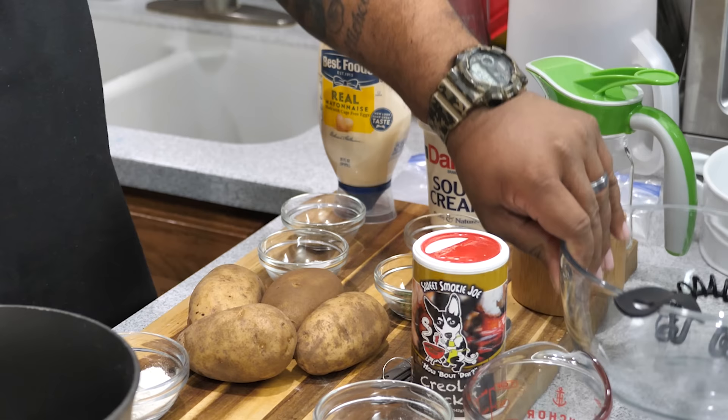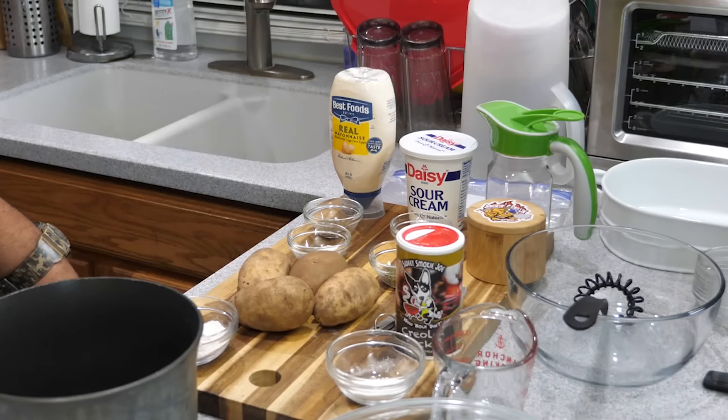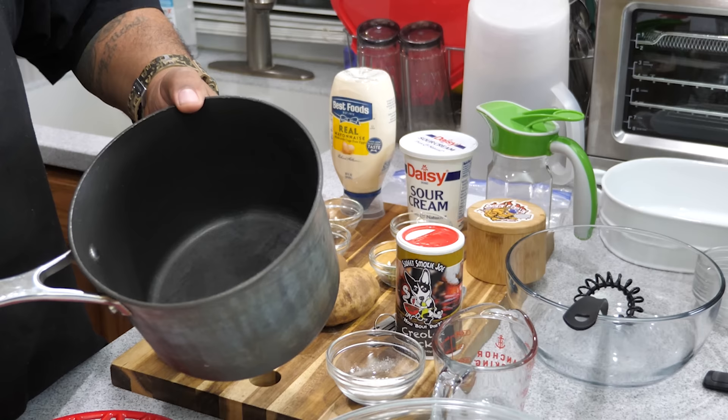Alright, a lot of talking but super easy. Let's get it. First thing I'm going to do is get my water to boiling — fill it up, put it on the stove, and get it hot.